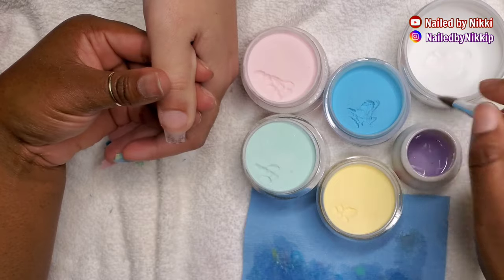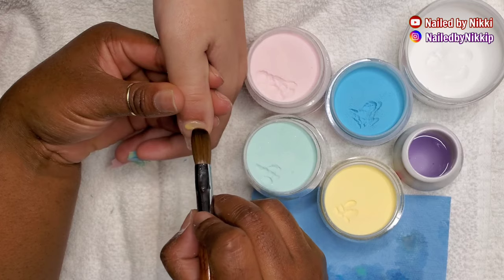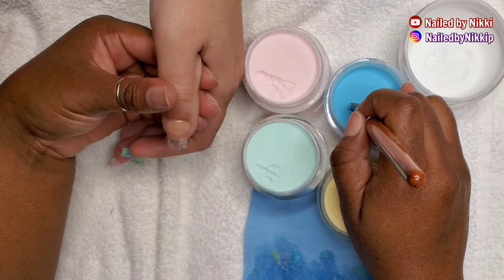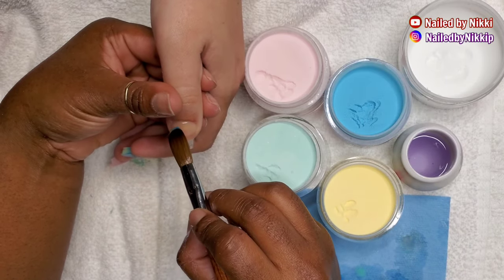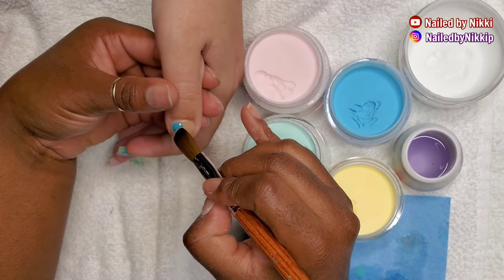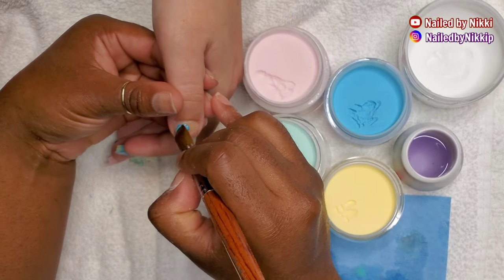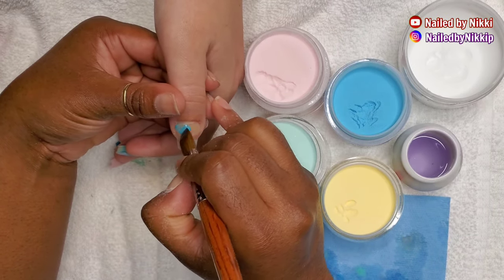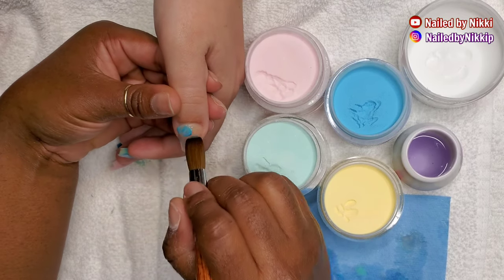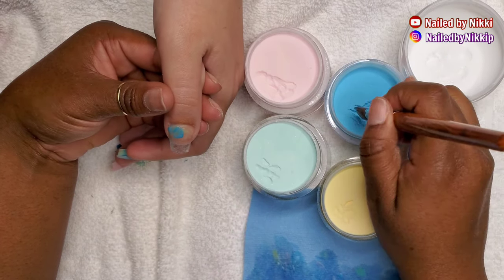The first nail came out good, then boom boom pow, got the ring finger. The thumb should be no problem because it's so much larger. After I'm done swirling the nail I'm just going to do a quick encapsulation, then file. As a little treat, I'm leaving the filing in today because a lot of you guys ask me about filing, so I'm going to leave all the filing in.